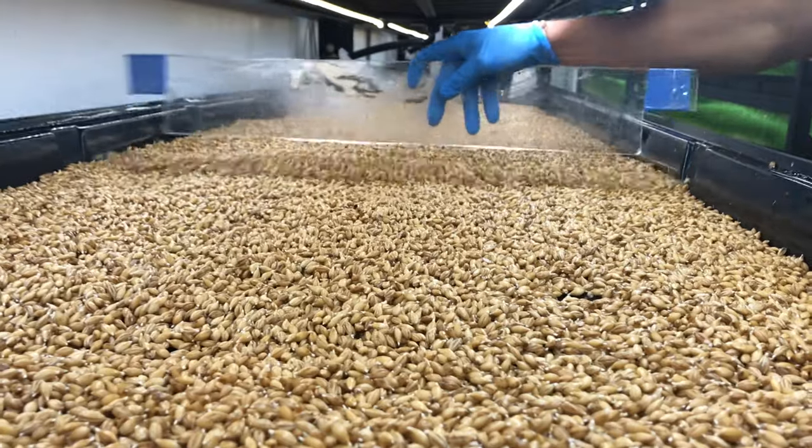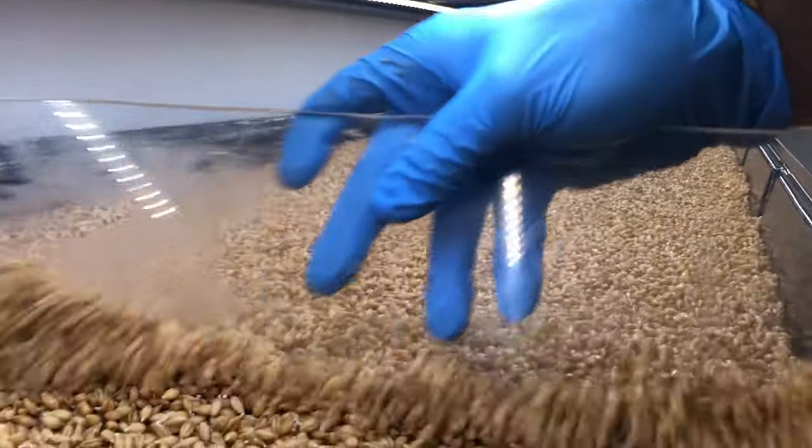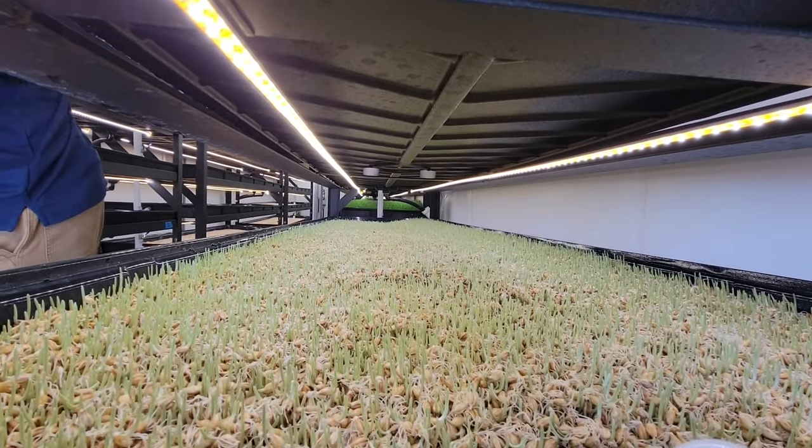Then you spread the seeds out evenly. It's important to get uniform distribution of the seeds for optimal growing. After about two days your fodder should look like this — you can see them starting to sprout.